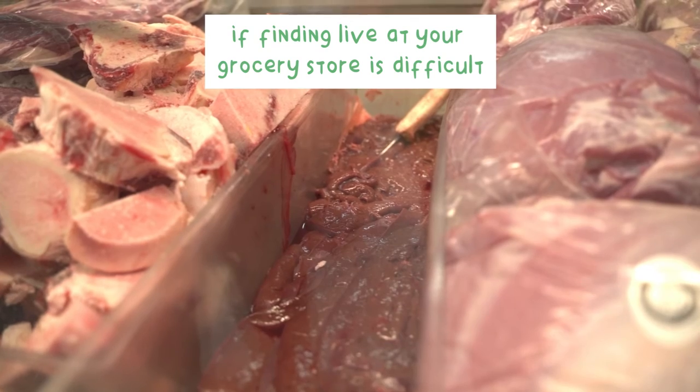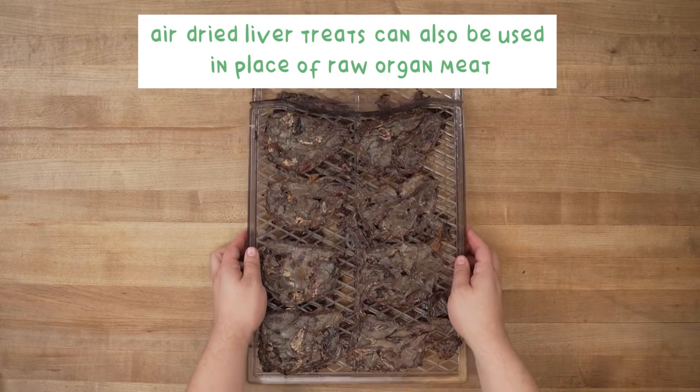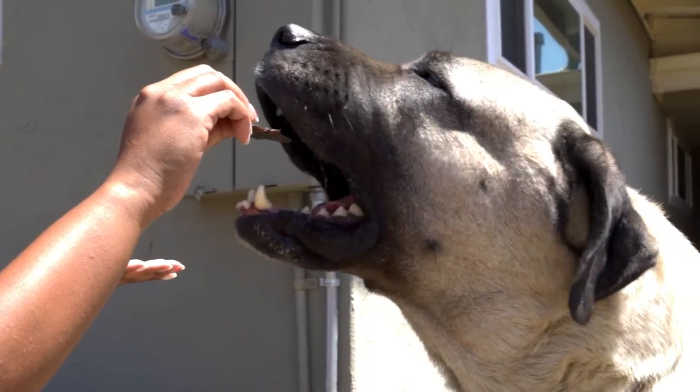If finding liver at your grocery store is difficult, air-dried liver treats can also be used in place of raw organ meat. Just add a little water for rehydration, or feed as is for an extra crunch.